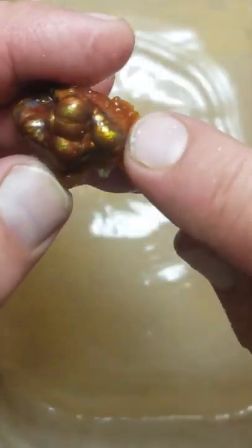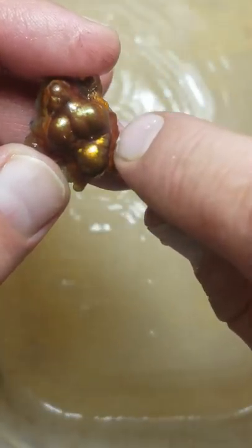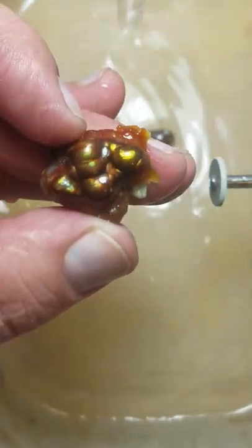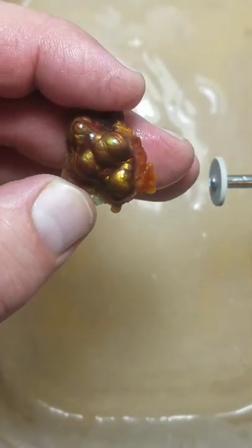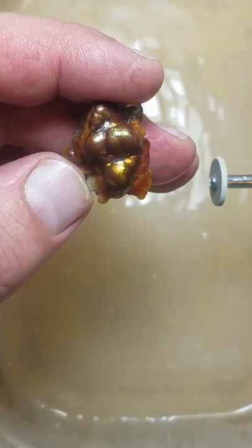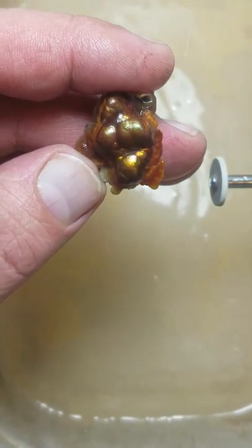This is pretty much done except for going a little bit deeper to polish in. When I'm doing some of the final polishing, I'll check back in with you. Thanks for watching Mark's Minerals Videos. And if you want to see more content, don't forget to like and subscribe. Have a great night!